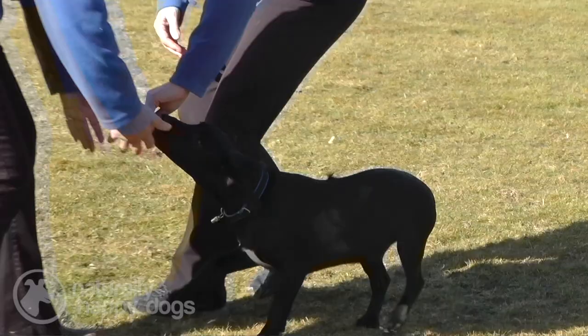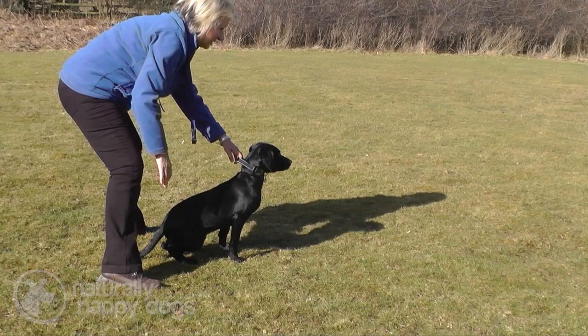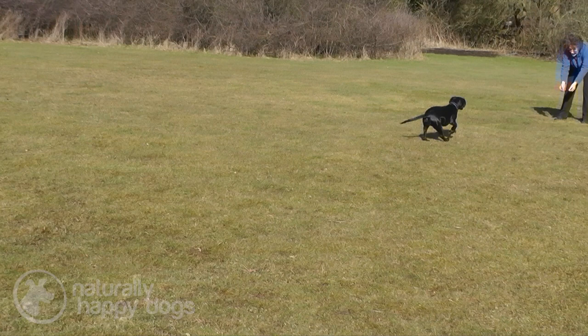Polly actually ran past Gail, but Gail just kept the exercise very light and fun, so Polly came straight back to her. This is all about fun with the young puppies — they should really be enjoying that run towards the handler. And she's done it again beautifully this time.